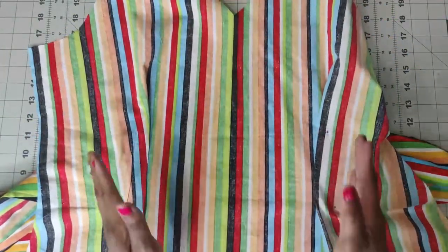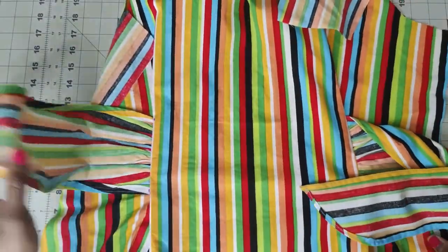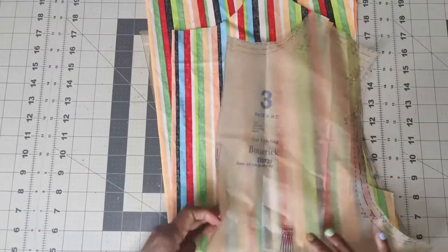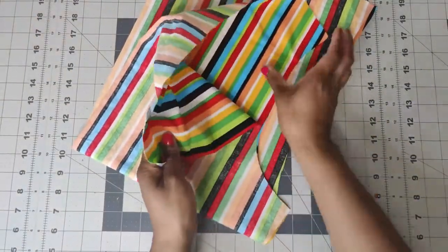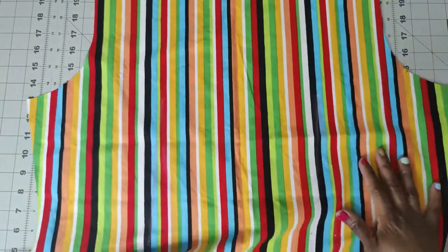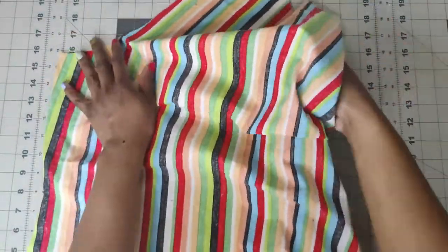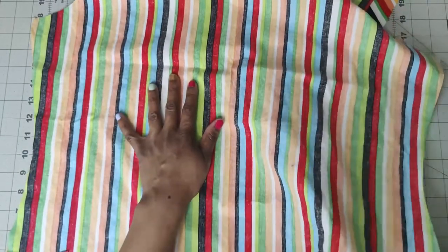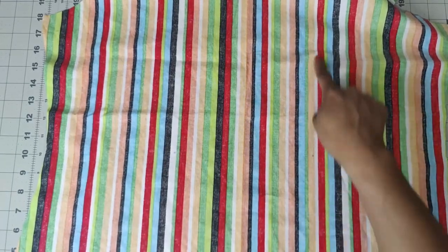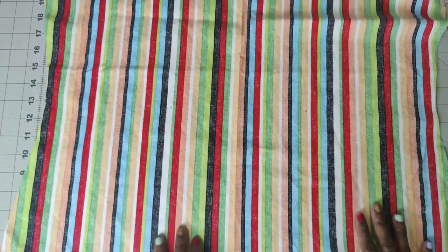Now that I have sewn my tux and pressed them towards the inside, go ahead and put your front aside and grab your back, which is pattern piece number three. What you want to do is go ahead and make the darts in the back. You have two fishtail darts right here - turn it to the inside and go ahead and make your fishtail darts. You need to bring them together and pin in opposite directions. Start from the center, go to one end, and then start in the center and go to the other end, making your fishtail darts.